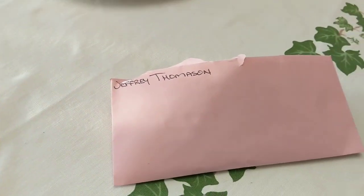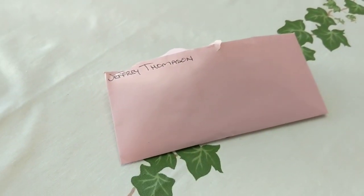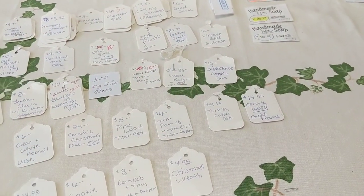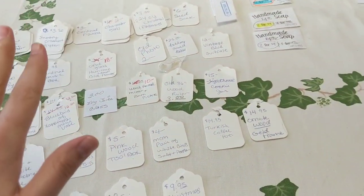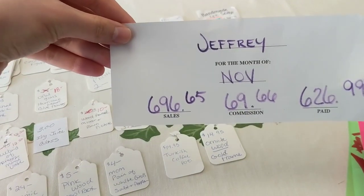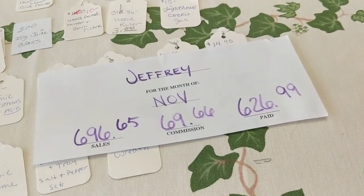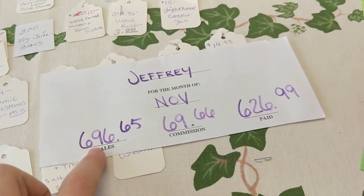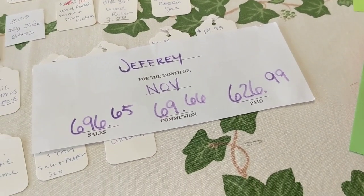I have my money envelope here, filled to the gill. I got all my tags lined up like little soldiers and I'm going to show you everything that sold. I have like items grouped together so we can get through it quicker. I sold a grand total of $696 worth of stuff for the month. That's pretty darn good. Of that, there is a $69 commission, which is 10%, so I had a check for $626. Very awesome.